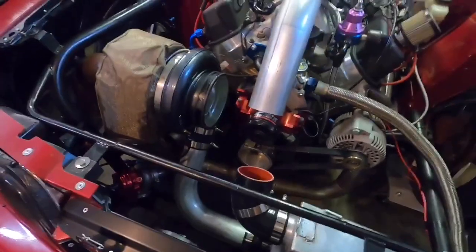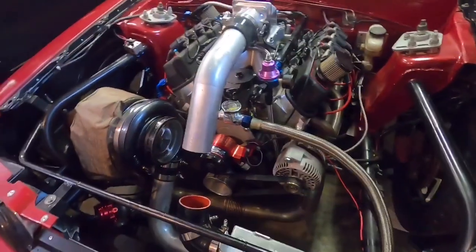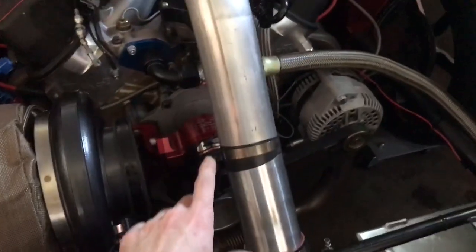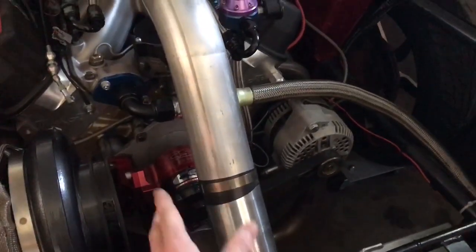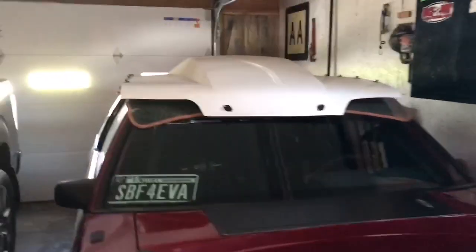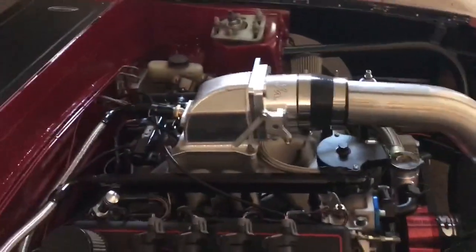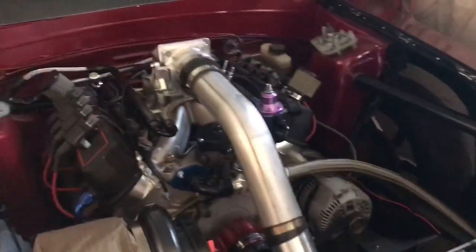I'll get that pipe cut and show you that, then stay tuned and we'll get stuff over to Jake to have him weld it. I just got this little piece cut here — it's just clamped so it holds in place so Jake knows where to weld it, probably this weekend. I checked the hood and everything clears good — it's going to work out awesome. Stay tuned, I'll get that stuff welded and then we'll be pretty much all but done. Thanks for watching and I'll see you later.